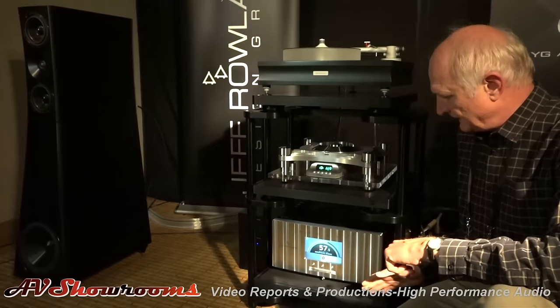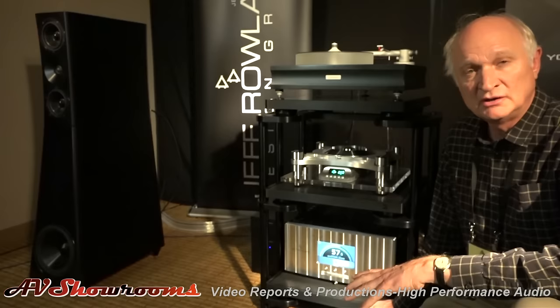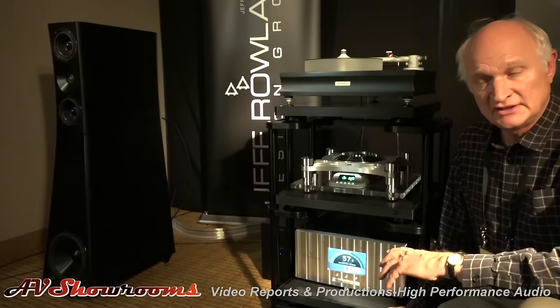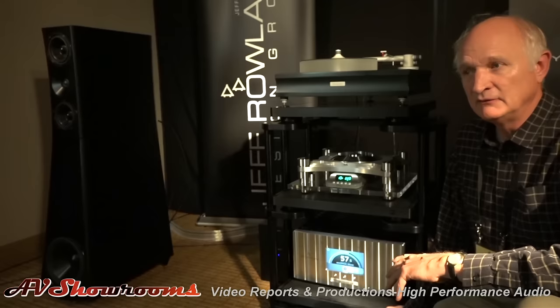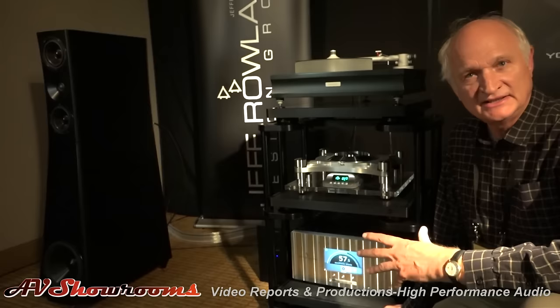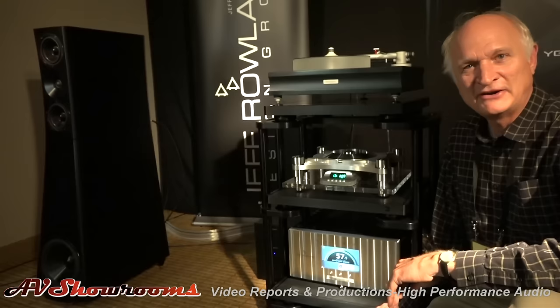The design goal of this integrated was to make a powerful platform that has all the power you would ever need. It's 1500 watts per channel into 8 ohms and 2500 into 4 ohms. Because it's in Class D format, it runs quite cool. We were quite surprised with this particular Class D platform in its delicacy and unlimited dynamics.